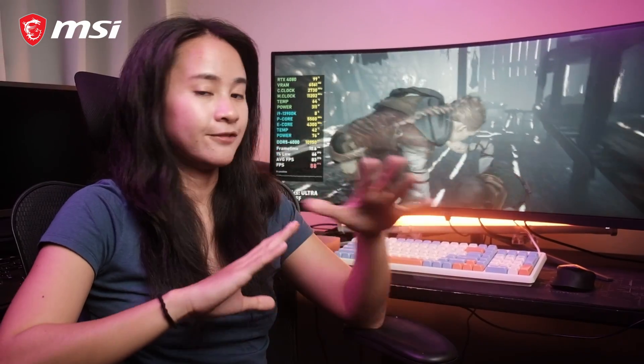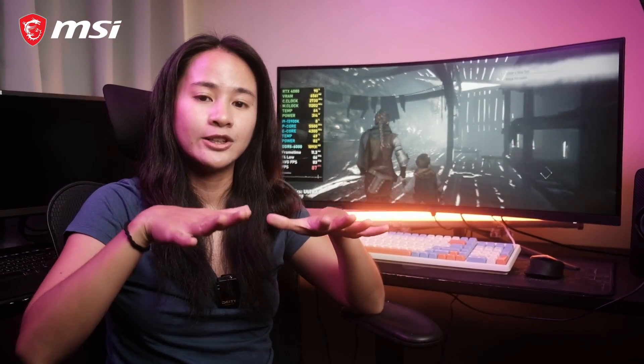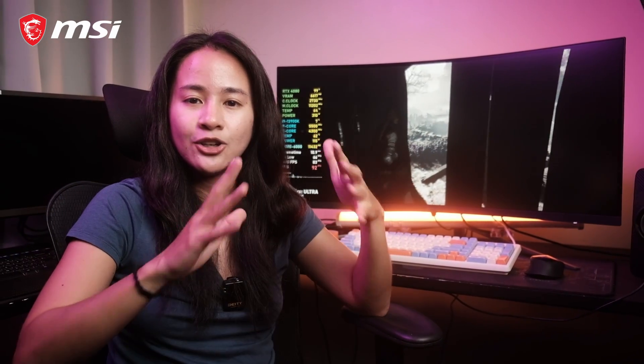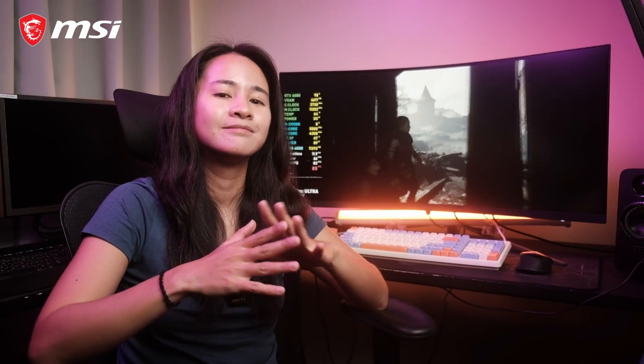It has a less blue light feature to help protect your eyes from straining by lowering the amount of blue light from the monitor, and anti-flicker technology for a more comfortable viewing experience by reducing the amount of flicker. So if you're looking for a monitor to add to your gaming setup, check out the MAG 345CQR Gaming Monitor from MSI.